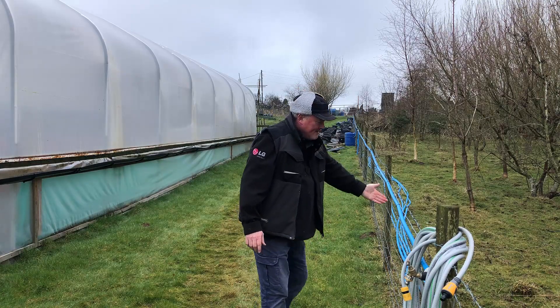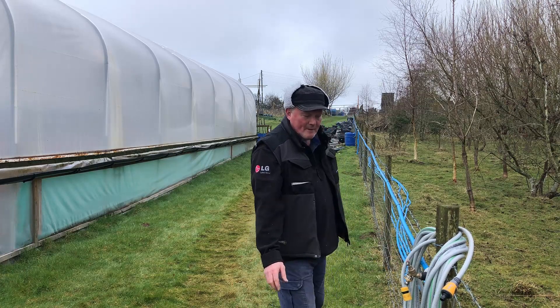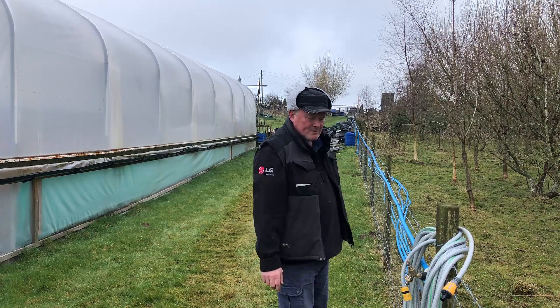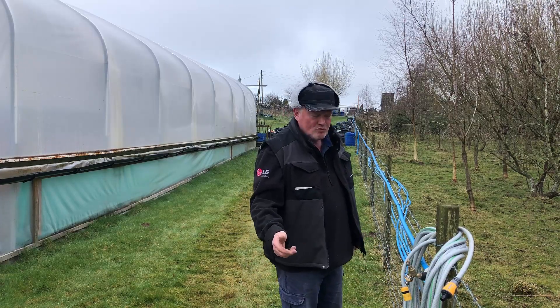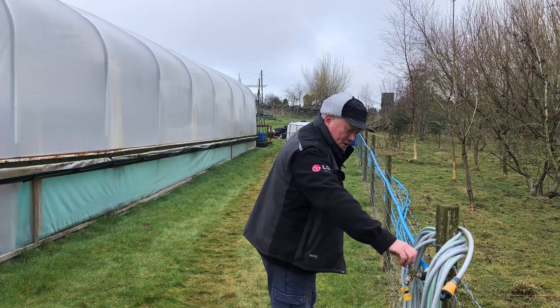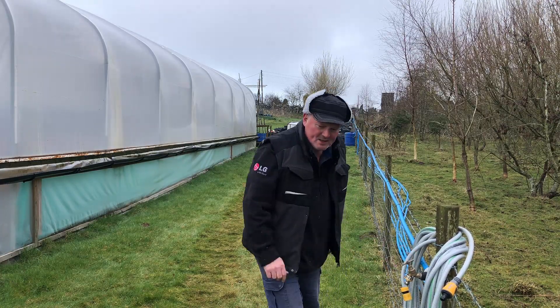So the water comes down this blue pipe. I've just put this new brass tap in - it's not brand new, it's second hand from last year because the plastic one broke. The other one was cheap Chinese rubbish, so I'm going to buy some new ones. There's the water coming out of the tap - hope you can see that.